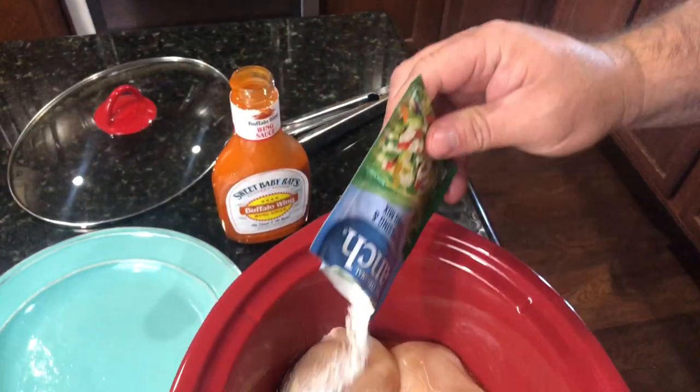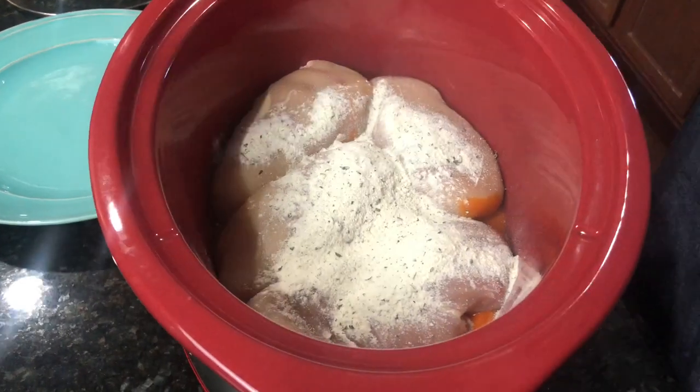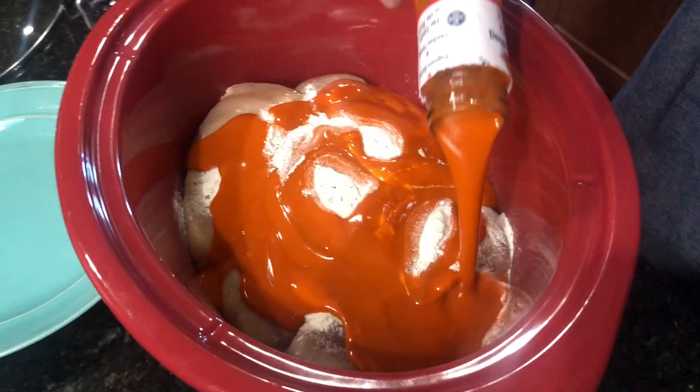Once you've got your chicken in the crock pot, you want to add in a package of Hidden Valley Ranch seasoning mix. After that, simply pour in the rest of your buffalo sauce and get everything good and mixed in together.